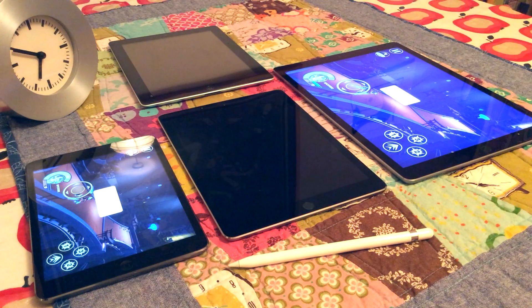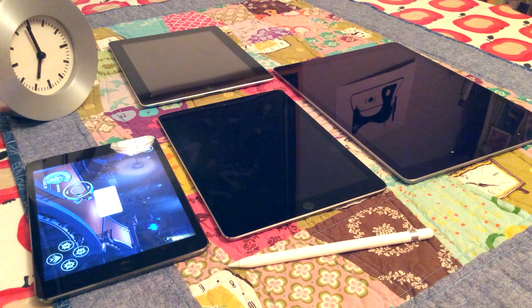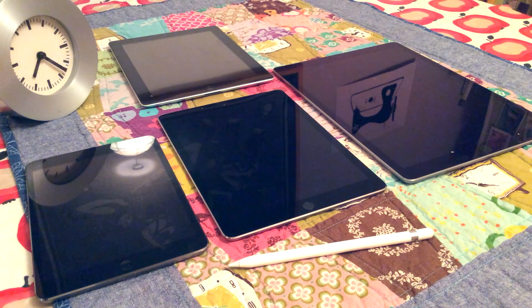The first to go was the iPad 3, followed quickly by the iPad Air 2 and the iPad Pro soon after that. The iPad Mini lasted almost four hours, so the other three were less than that.